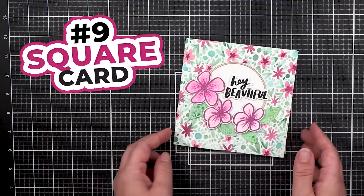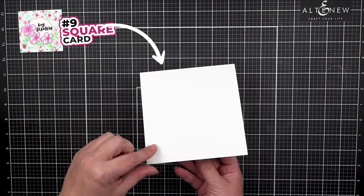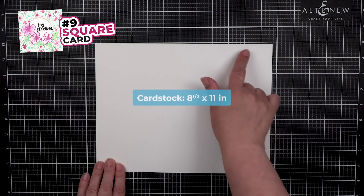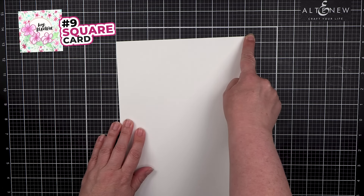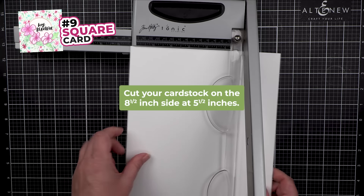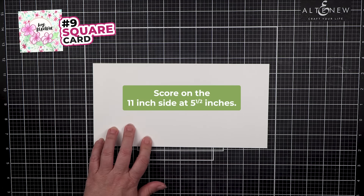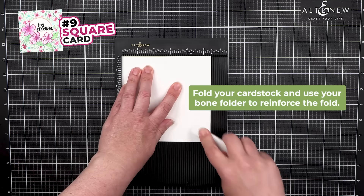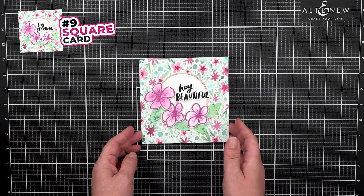Number 9: Square Card. If you love symmetry, square cards are a fun small shape for card making. Start with a piece of 8.5 by 11-inch paper. Square cards can be 5 inches, 5.5 inches, or 6 inches square. On the 8.5-inch side, cut at 5.5 inches. On the 11-inch side, score in the middle at 5.5. Fold and reinforce. This is an example of a side folding square card.